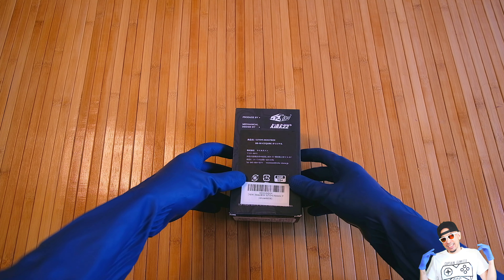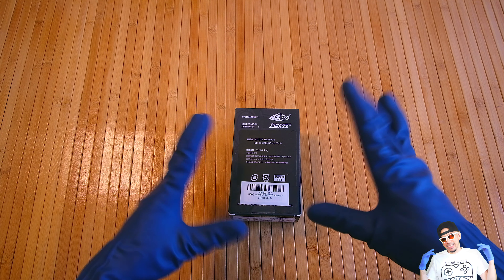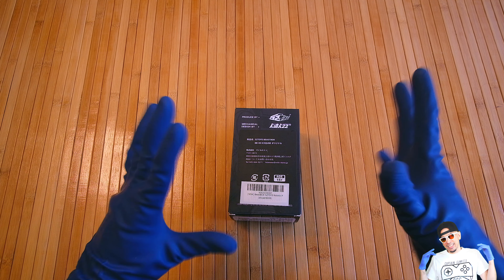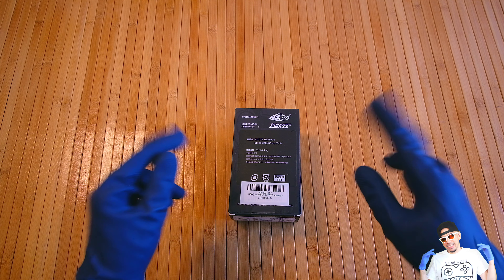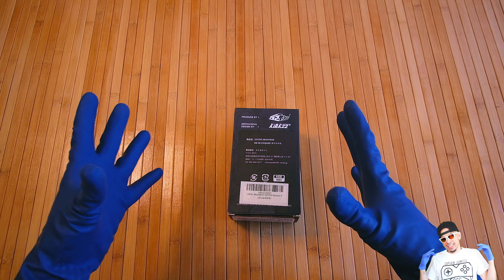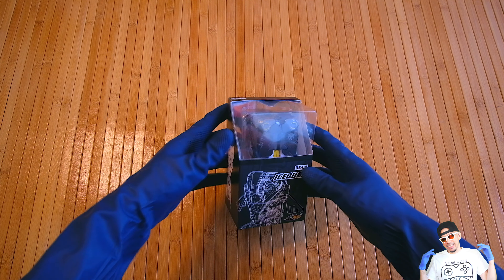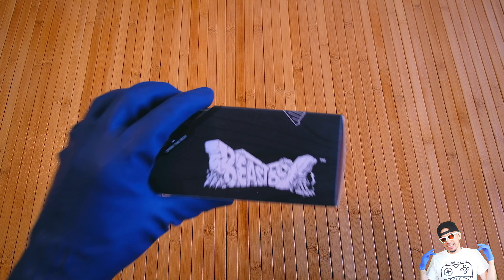All right guys, get ready — this is going to be quite an interesting unboxing. I've decided to add another transformer, but an animal robot, to my collection. This isn't your typical humanoid robot mecha; it's kind of like a Bakugan of different sorts. It's been something that's been under the radar, and guess what — it is a Beast Box!